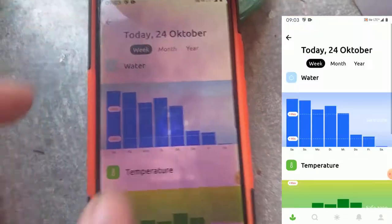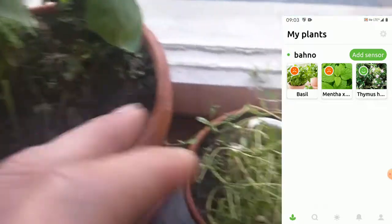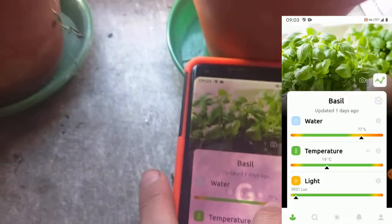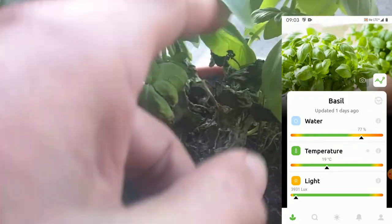Here you see the water level is going down and it's really close to death because it's absolutely dry. I try to believe these measures and it's still in the green zone. I already watered the plants one or two times because even so they both said the water level is too high. Here for the Brazil the water is also said to be too high, but if I touch it, it's absolutely dry.